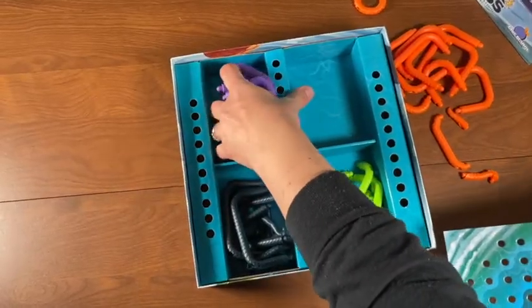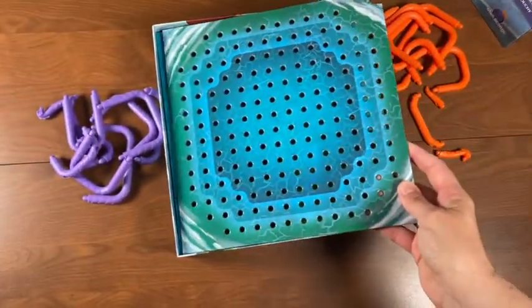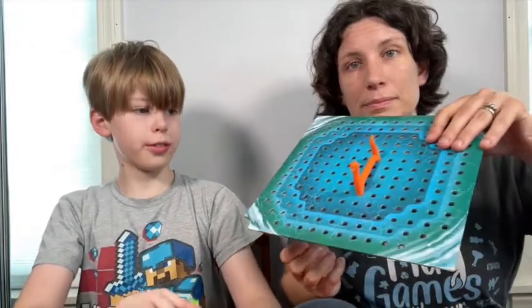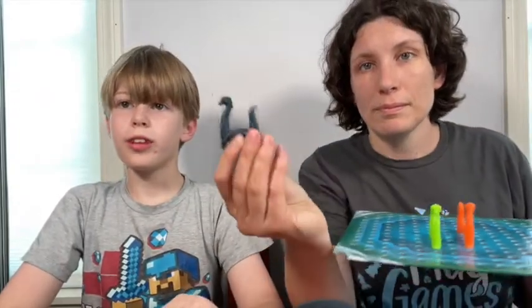After getting out all the pieces, put the board back in the box. This becomes your play area, with plenty of room to poke the pegs of the sea monsters into the holes on the board. Find your starting monster — it's the one with the least height — and put it somewhere near the middle of the board.